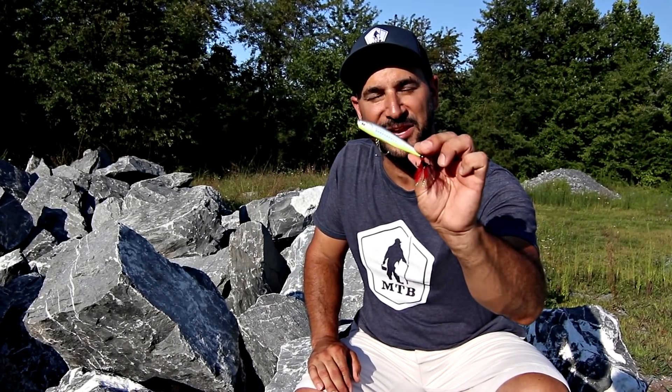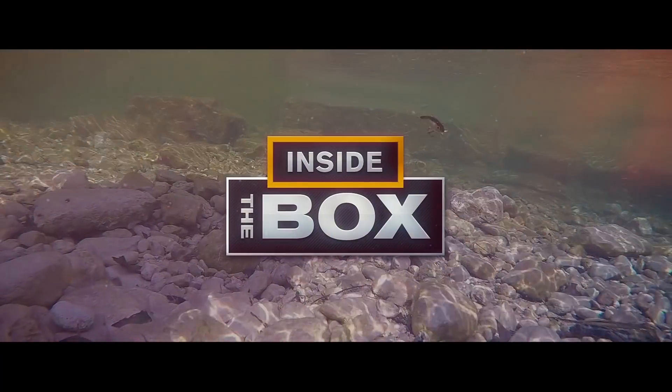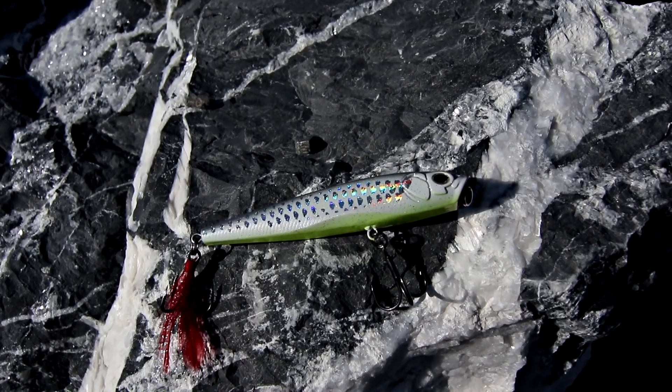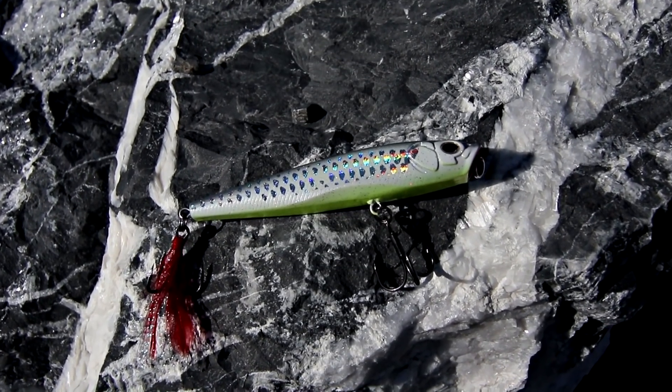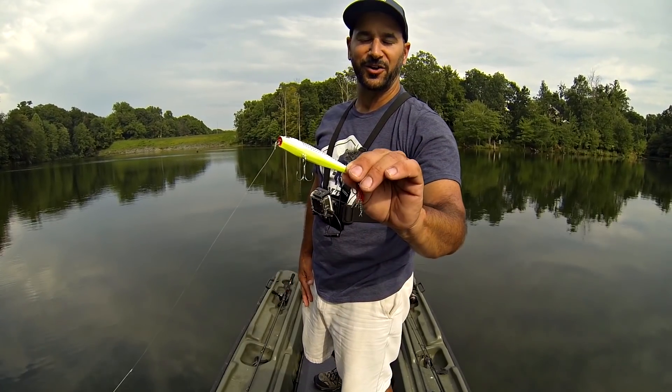Hey folks, Cornon with Mystery Tackle Box. Today I'm showing off the BDT 105 Topwater Bait by Castaic, designed by pro angler Boyd Duggan. What you're looking at is a half ounce, 105 millimeter topwater walking bait. Take a look at that exclusive color called Gun Metal Shad.